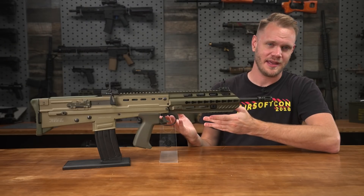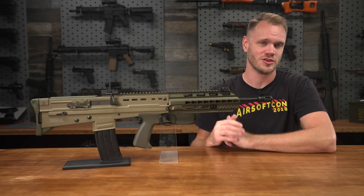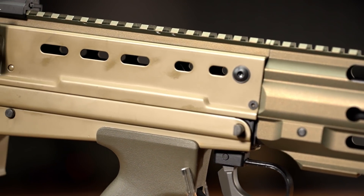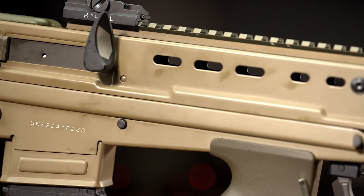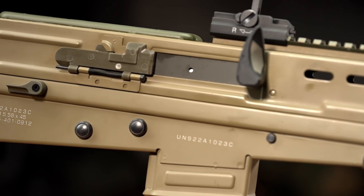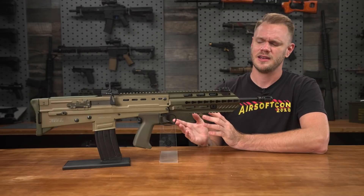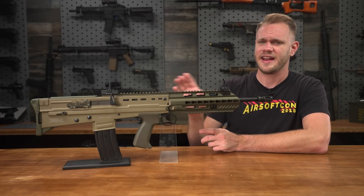When you pick up the A3, you'll immediately notice the weight, and that's because of the all-metal construction. The receiver, like its real counterpart, is made from stamped steel. Also present are beautiful laser-engraved model designations that help differentiate this model from other L85 variants, if the color and the handguard hadn't given it away.